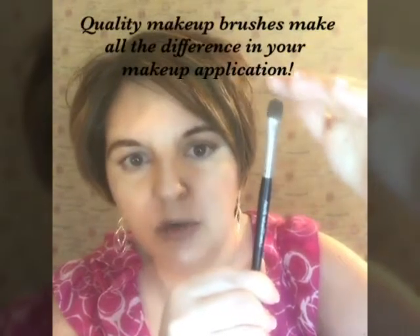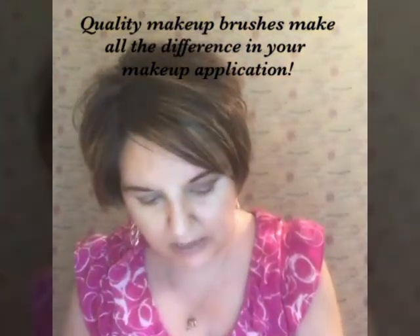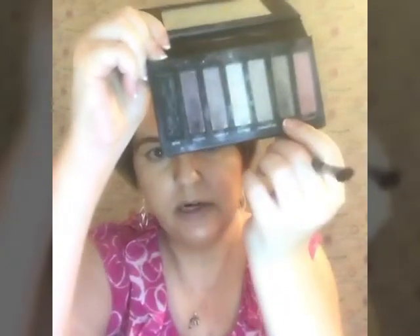Next we're going to take the liner shader brush — this is just a flat natural hair brush. It's kind of fluffy but it's short and flat, no angle to it. We're going to take this color right here called Ecstatic. It's a lighter color than Tickled. When you apply eyeshadow on the inner eye, you want to apply lighter colors there. The lighter the color on the inner eye towards the center, the bigger your eye is going to look — that's the goal of your eyeshadow. You want to make your eyes look bigger, so apply lighter shades closer to the inner eye and move out darker.